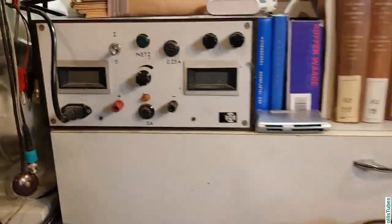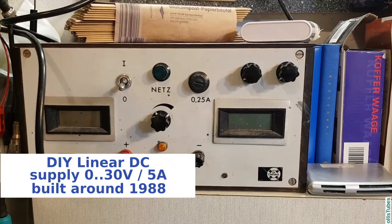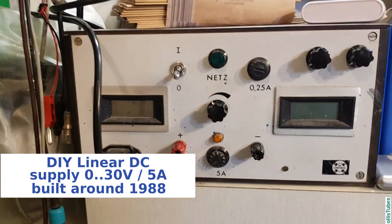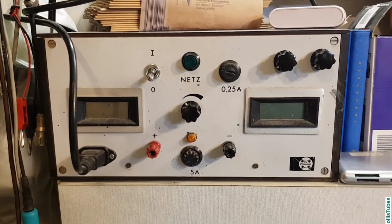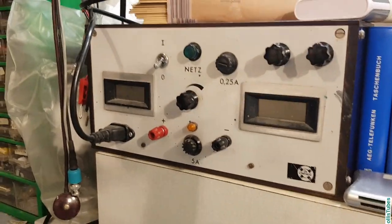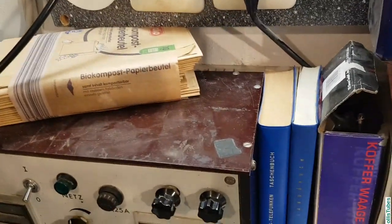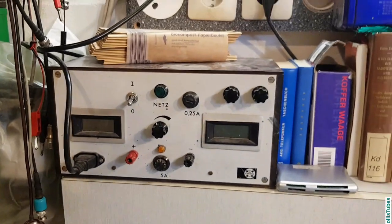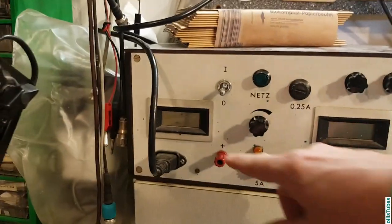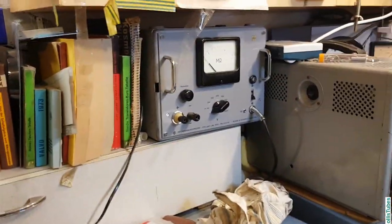Next is my DC power supply. I built this one myself, except for the cabinet — I don't know where that came from. During my apprenticeship I built this, and the cabinet was about to be thrown away, so I asked my boss if I could have it and he gave it to me. I'm still using it and it was working fine until about last year, when I tried to put 300 volts inside here and the IC inside didn't like it — it blew up and I had to repair it.